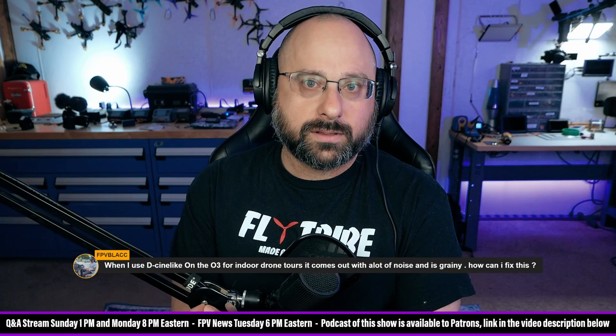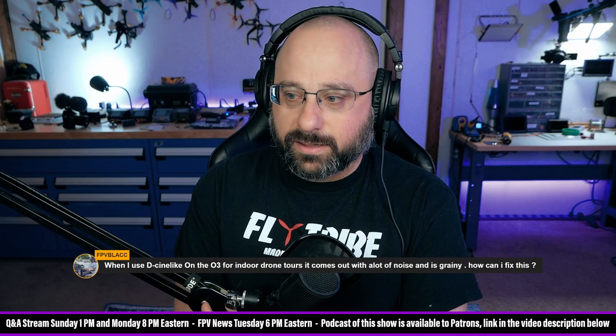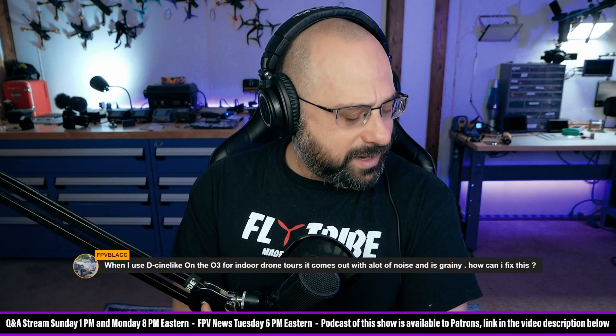What I'm guessing you're trying to do is you're using the Cinelike profile and then you're trying to lift the shadows. But the problem is that Cinelike — are you using 10-bit, FPV Black? Does the O3 have 10-bit? The O3 has 10-bit, right?